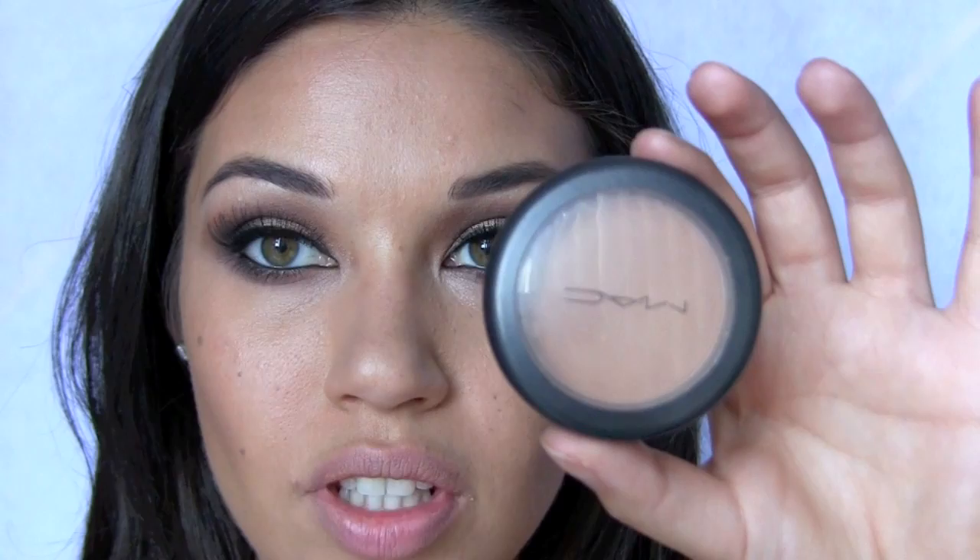For blush, I'm starting off with MAC's Enough Said, which is kind of a golden tone blush that looks really pretty with this bronzy look. For the lips, I'm starting off with the color Hue from MAC, just tapping it on my lips to get some color but not too much. Then I'm going over that with the color Giza from NARS.